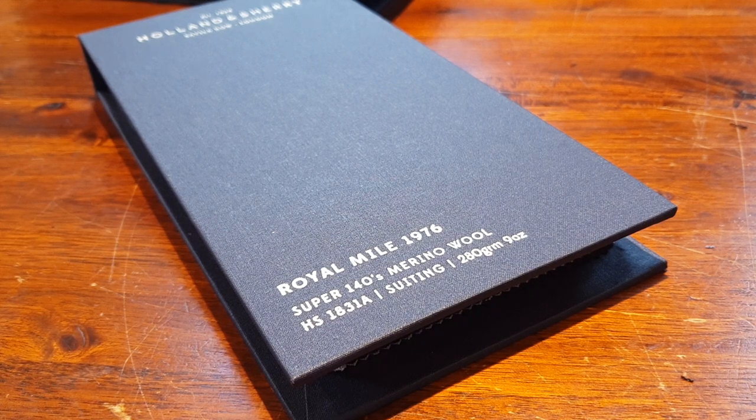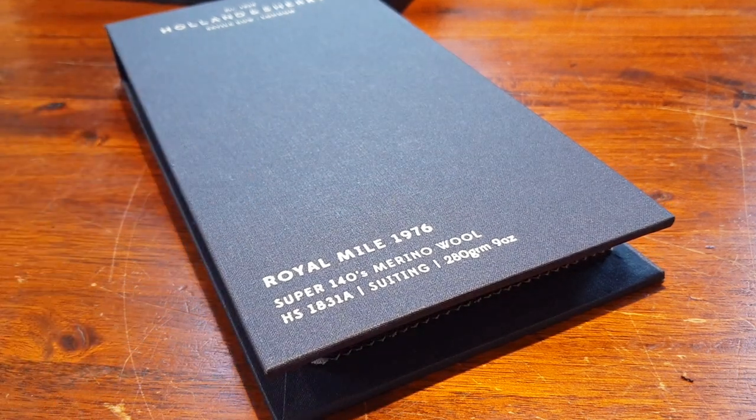This is the Royal Mile 1976, which refers to a certain road in Scotland or something. But what is it and how can we use it? That's far more important.